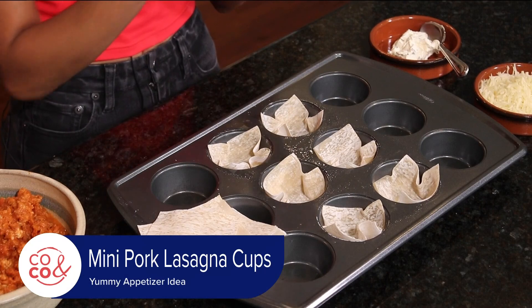I love to keep wonton wrappers in the fridge because you can seal them up — sweet, savory, fry them, put them in the air fryer, the oven — and something yummy, a yummy filling, is always inside a wrapper like this.